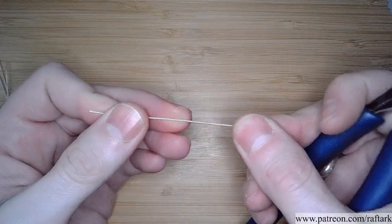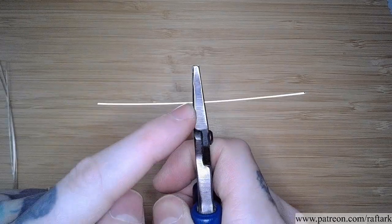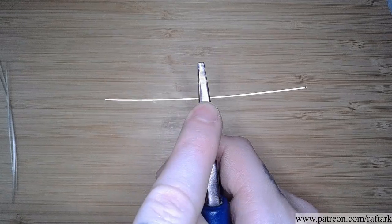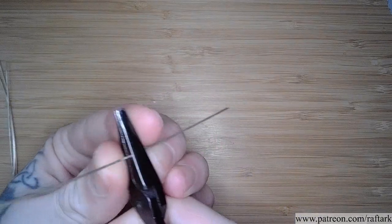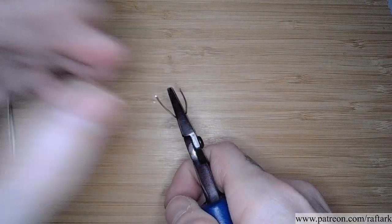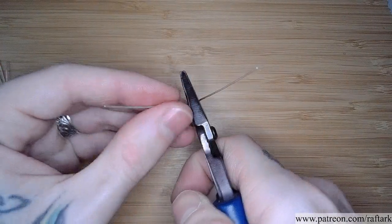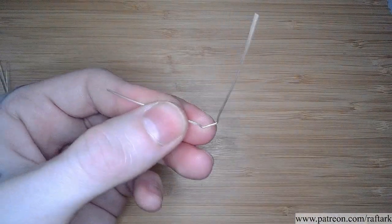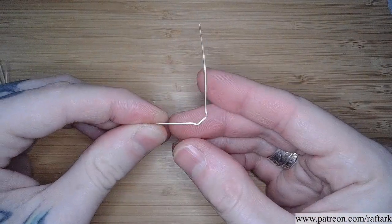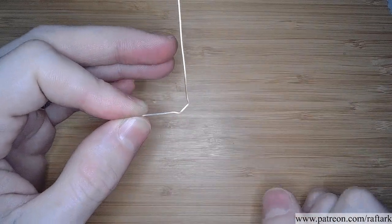Starting with one of my square wires, I'm going to clamp my pliers in the center of the wire. Using the width of my pliers — I want it to be slightly smaller than the size of my stone — I can bend both ends straight up and then back out to either side. The angle between the long ends of our square should be about a 90-degree angle, putting this inside edge at 45.